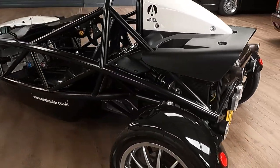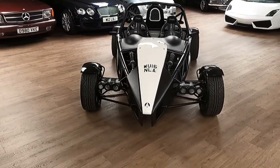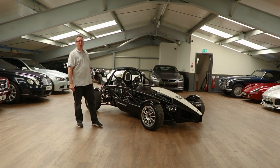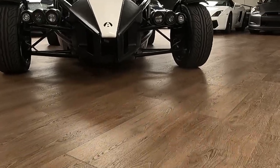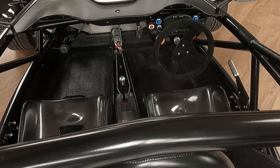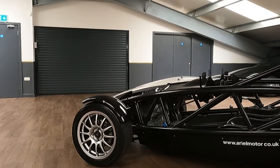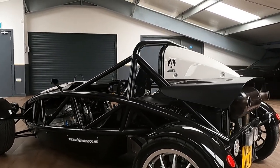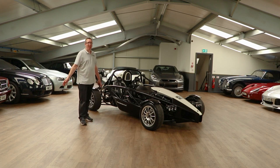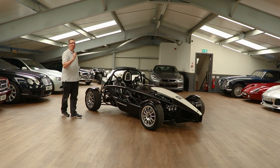This is the Atom 3 — in fact it's a slightly facelifted model, the 3.5. It hasn't changed much since it was originally conceived back in 1996. It was actually a university project at Coventry, and the lecturer who was keeping an eye on that project is now the manager at Ariel, which is quite a cool thing. The exoskeleton look hasn't really changed. It's simple, designed by function and nothing else. The absolute minimum is being added — there's no fanciness at all, and I love it for that reason.